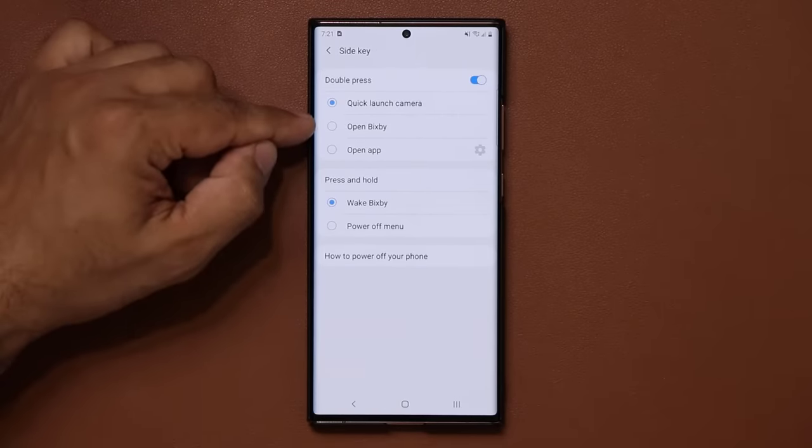There's a lot more in the S Pen settings that we'll cover in a dedicated video, but the most-used feature is the Air Command shortcuts. If you enable 'Show Floating Icon,' an icon appears on screen that you can tap with the S Pen to bring up the same menu without pressing the button.